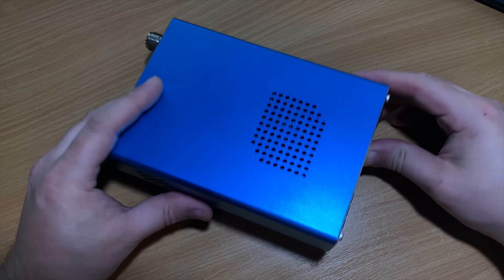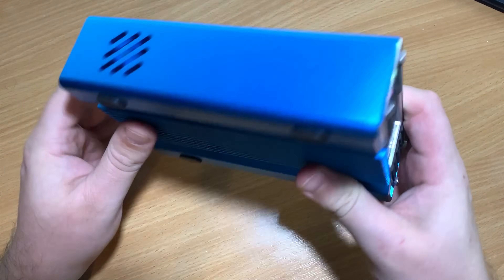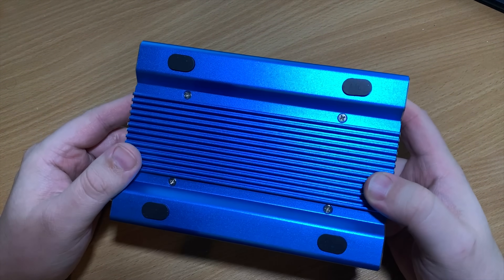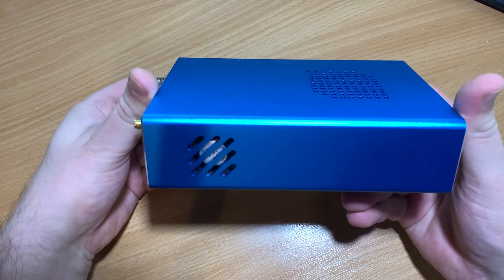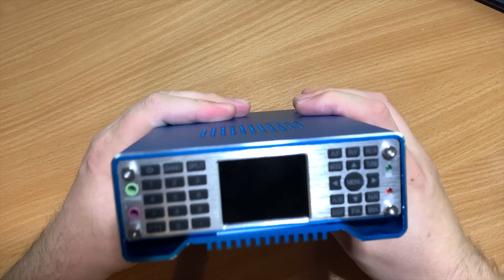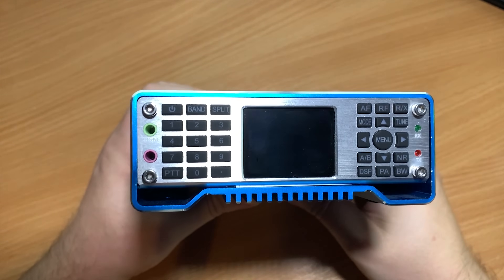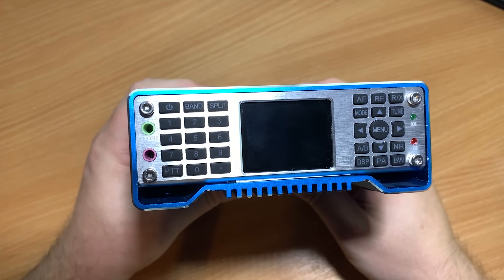Hi and welcome back to another TechMinds video. In this video we're going to be taking a brief look at the new multi-band multi-mode SDR transceiver from Ailunce or Retavis called the HS2. I don't really like doing radio reviews as such, so I'm going to create a series of how-to videos for this particular product. The reason this product has sparked my interest is because it is based on software-defined radio.